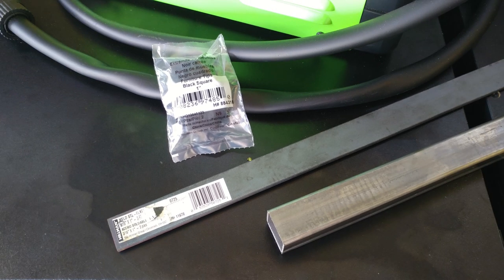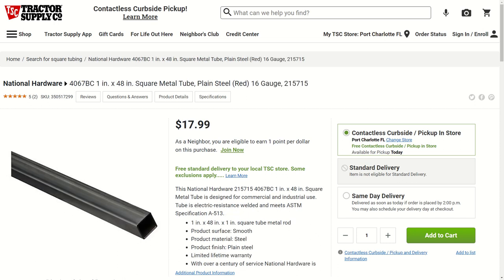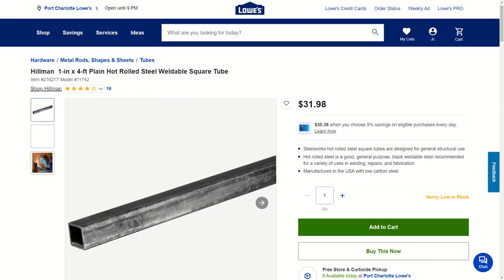For this DIY strut tower brace build, I'm choosing easy-to-find over-the-counter materials — specifically one-inch square tubing and one-inch flat bar. When all was said and done the build cost about thirty dollars, though where you buy your materials will greatly impact the cost. I'm also going to use nuts and bolts so that the average person without a welder can replicate this strut bar build.